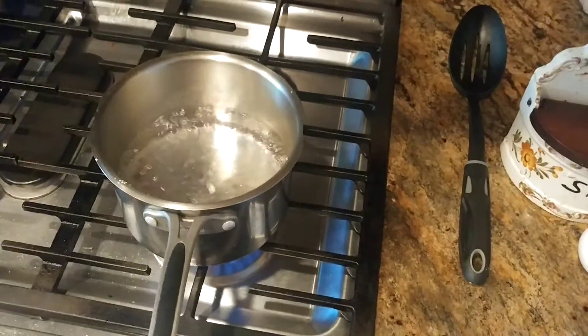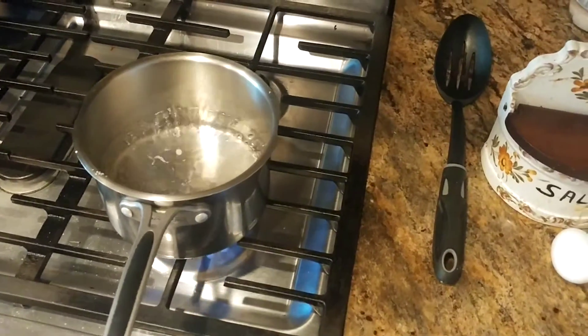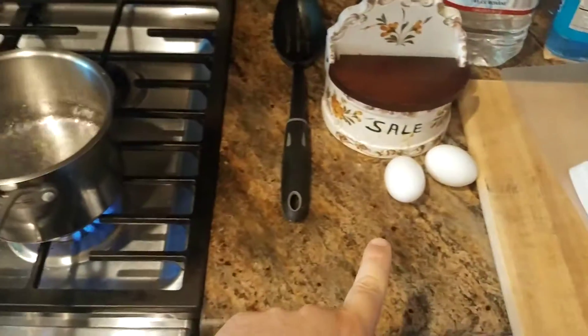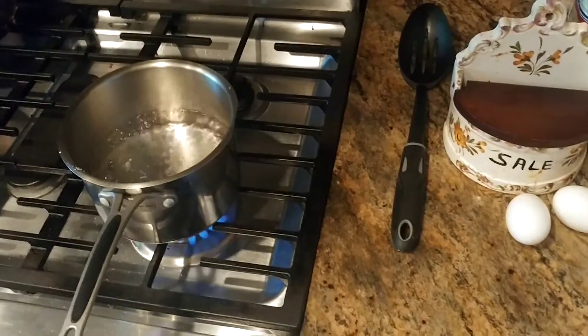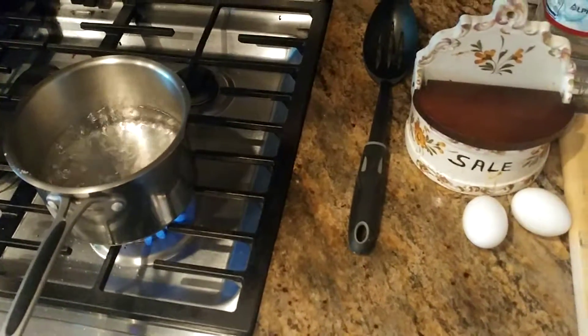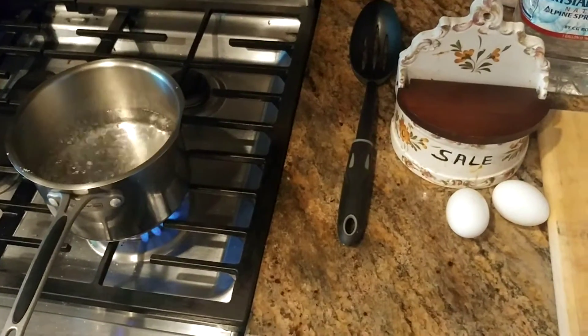What is up, YouTubians? Kudumaloy here coming at you with another exciting video. So a lot of people ask me: how do you get eggs soft-boiled, hard-boiled, or medium-boiled without the shell sticking to the egg?